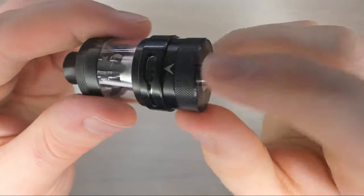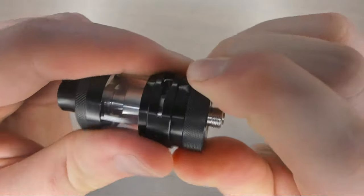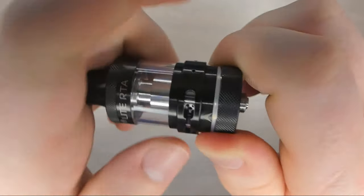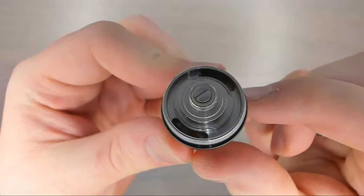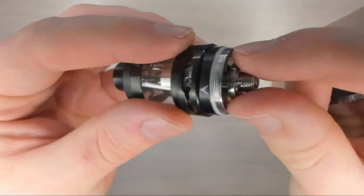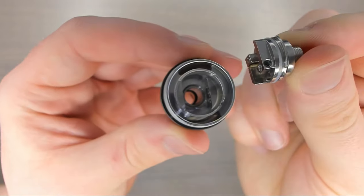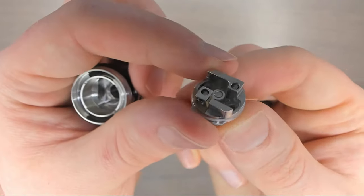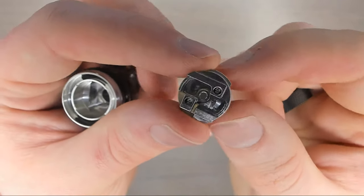Moving down we have the bottom of the tank — all you need to do is pinch and twist to get it off. This reveals the bottom, and this style reminds me of how Innokin did it with their coils at the bottom. You just need to pinch, wiggle, and it's removable, so you don't need to empty the tank every time you want to change your build or change your cotton, which is really, really nice.